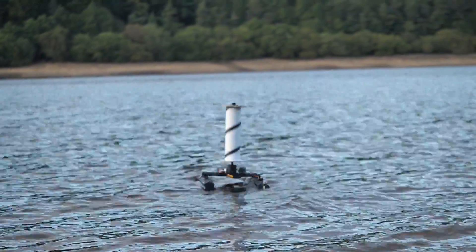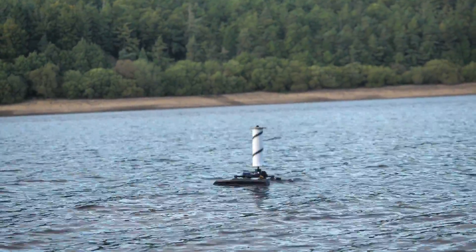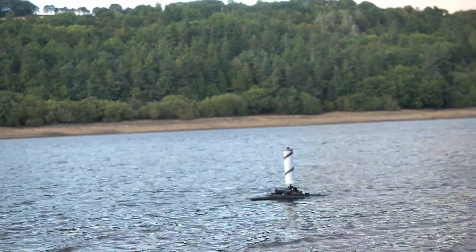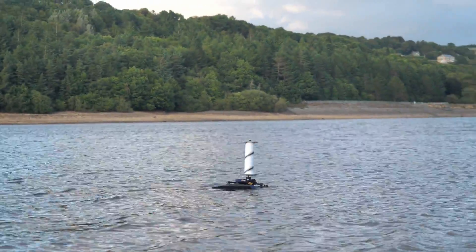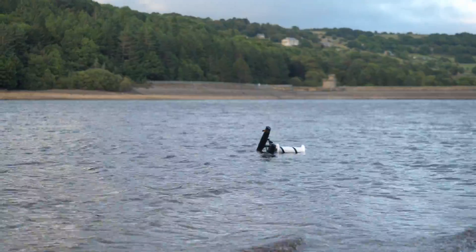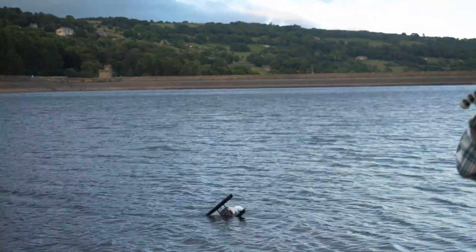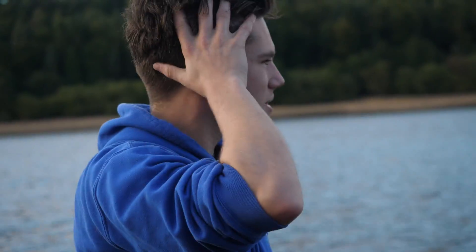There we go — off it goes! Oh no, it's doing the same thing it did yesterday. Unfortunately, it seemed that my mods hadn't improved the directional control of the boat. Well, at least it hadn't capsized yet. Oh, that's no good — it's screaming. Oh, I had such high hopes after yesterday. I thought I'd fixed it.